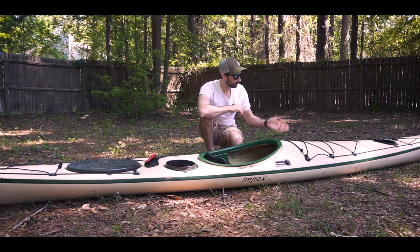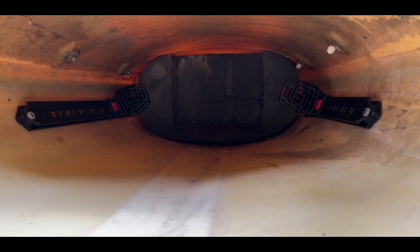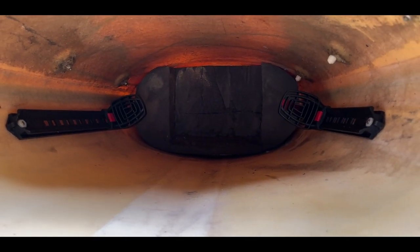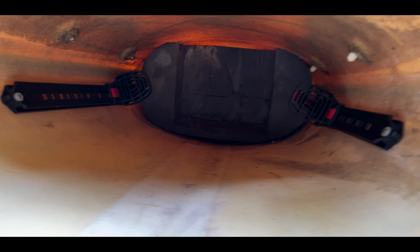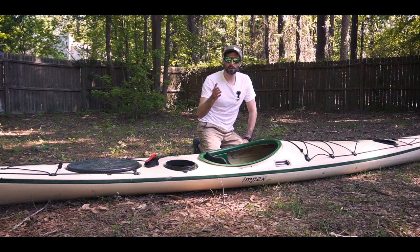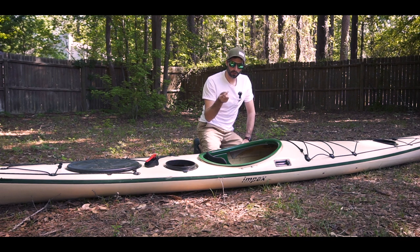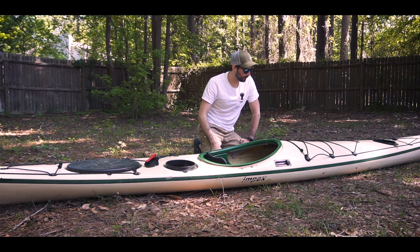I used marine grade silicone — like Aquaseal — everything was mounted and I was able to screw it all in. You can tell that all of the hardware is pretty much standard across a lot of these different setups; the nuts went right into the openings for the rail. It was straightforward and easy to assemble.